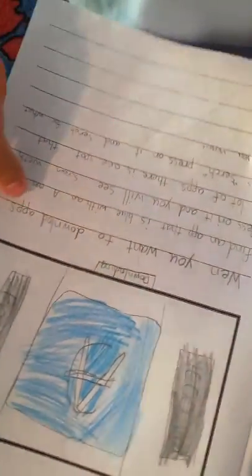When you want to download apps, find an app that is blue with an A on it. Press on it and you will see a screen with a lot of apps. There is one spot that says search. Press on it and search for what you want.